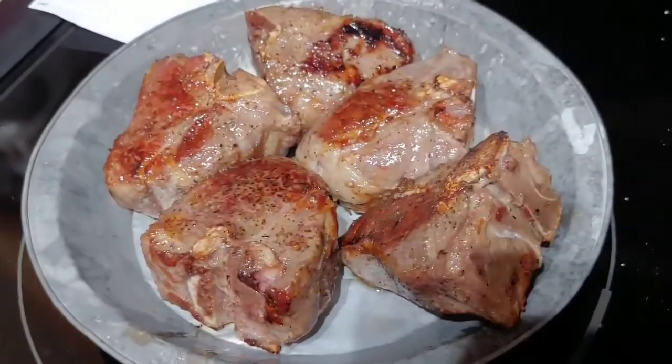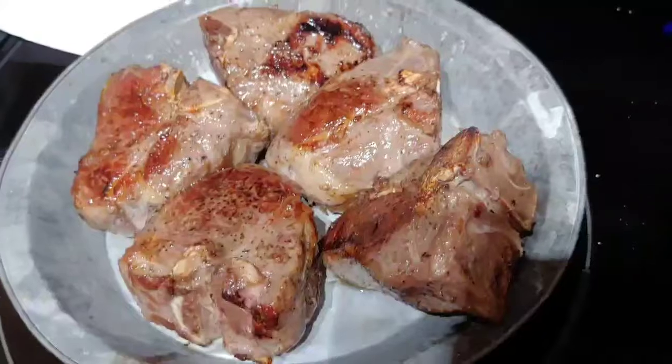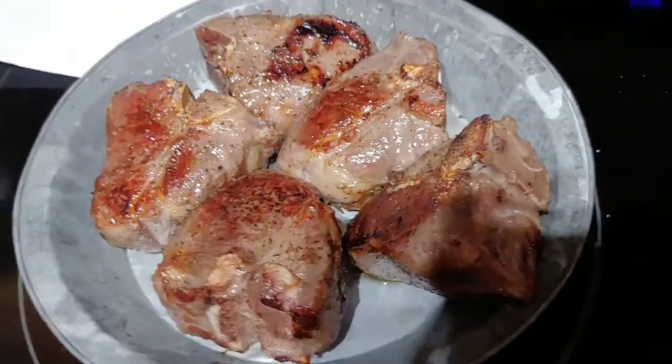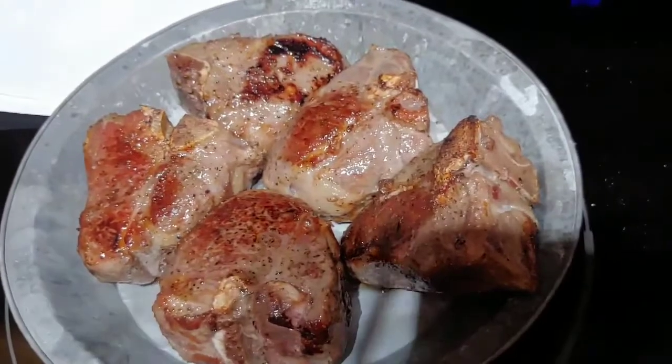I had to sear the lamb loin chops first because — I took a photo and I'll show you — they do not look very pretty. They look kind of gray when you take them out of the bag after you've sous vide them. So I'm going to finish up this sauce.